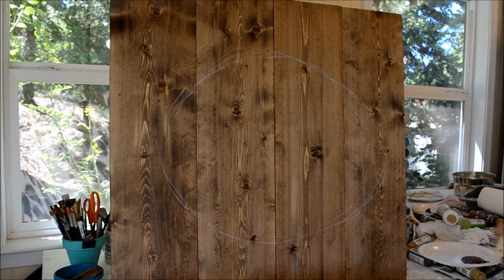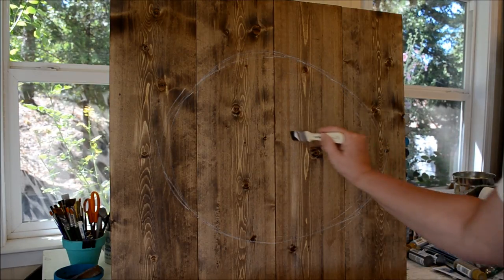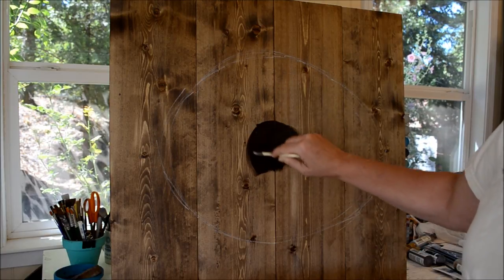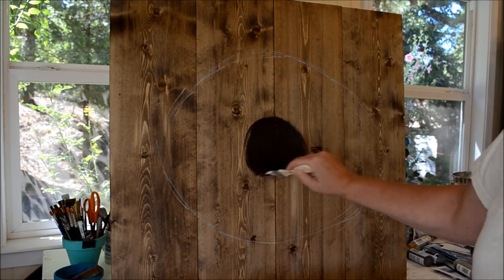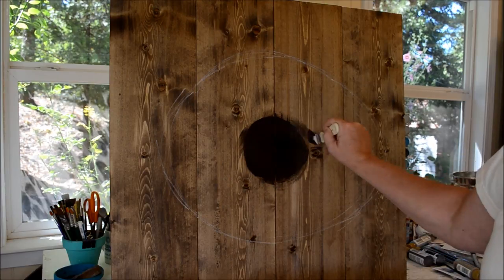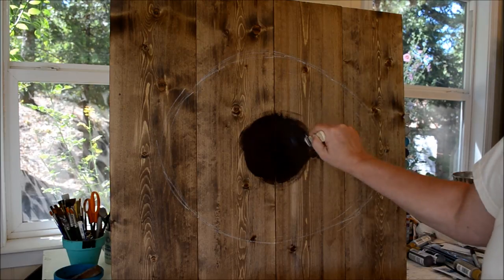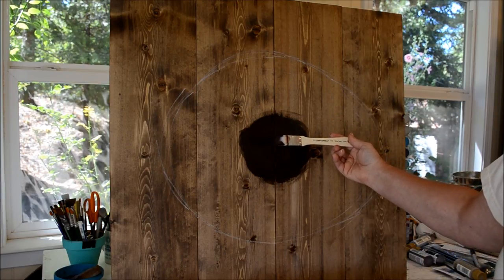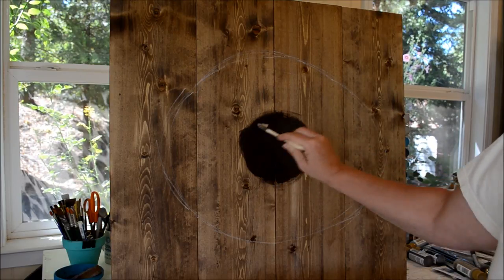We're going to start with a burnt umber and black to kind of do the background, give it some depth. You could just let the stained wood be the depth. I'm making it real thick right here because this is where the eggs will sit. I'm using a low Cornell white nylon 1-inch brush — just a cheap little brush, nothing fancy.